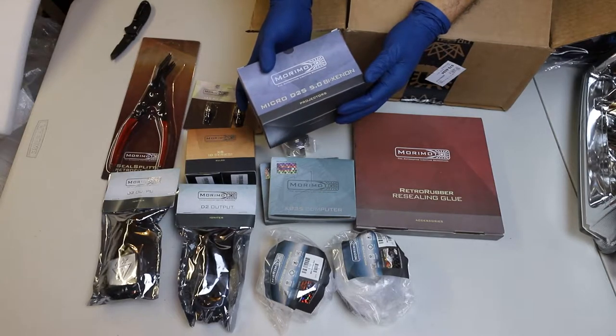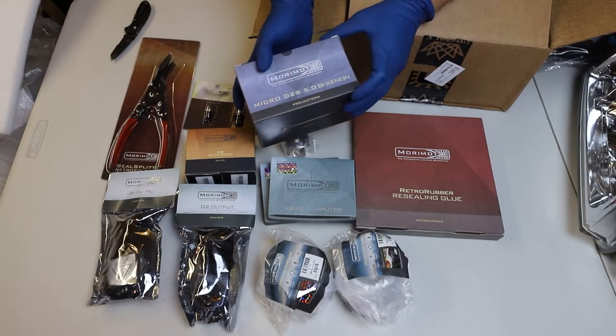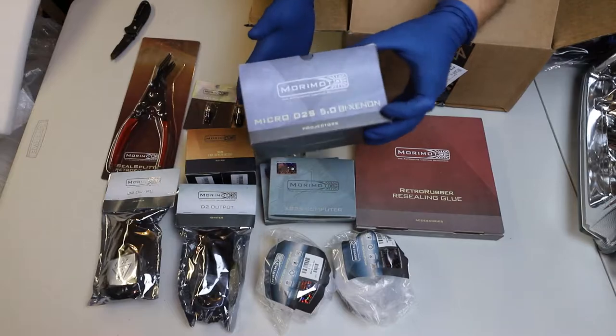I decided to go with the Micro D2S 5.0 by Xenon kit, and it fits specifically for my application.